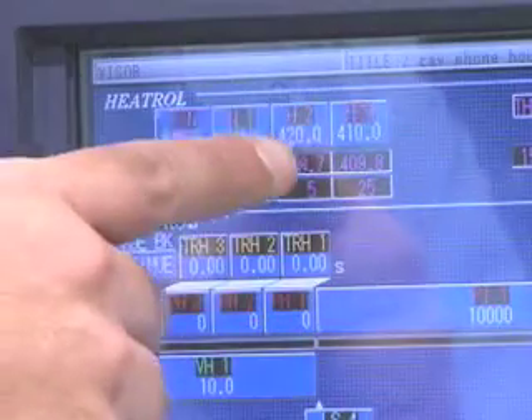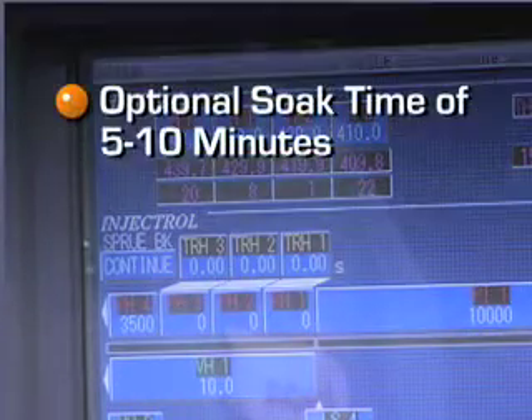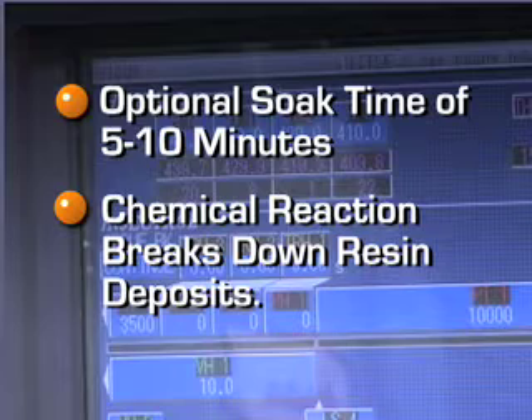You can continue to keep the same back pressure and zone settings you're currently using. You may elect to allow the NPT to soak up to 5 to 10 minutes. During this short period, NPT's chemical reaction is working to break down the most stubborn resin deposits by destabilizing the unwanted polymer.